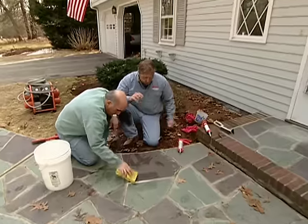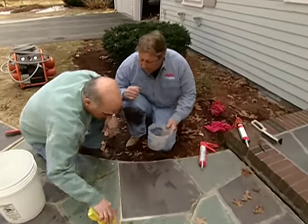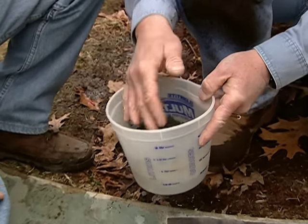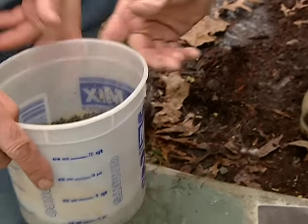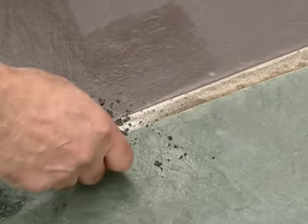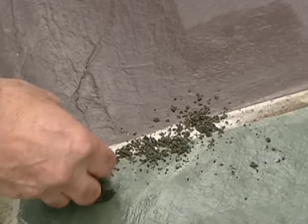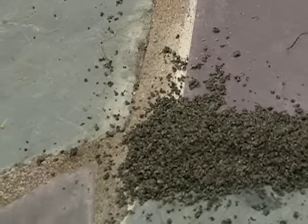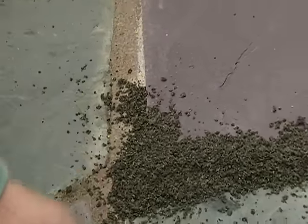In order to blend the new mortar repair joint material into the old walkway, I brought a mix of stone dust and sand. Take and sprinkle some right over the top of it, because it's going to help blend the new mortar joint into the old. Put it right along the other joints too. Tomorrow, just come and sweep this off.